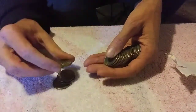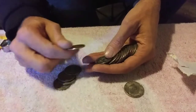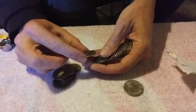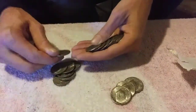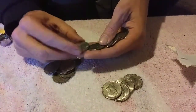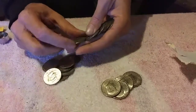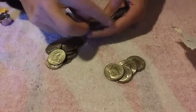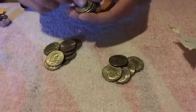Remember to always flip these over for magic coins and error coins. The errors to look for: the first one you want to look for is the 71D — you're looking for doubling on Liberty, doubling on In God We Trust, and the date. Next one would be the 1972D, which on the back you're looking for no FG, which is the designer's initials.